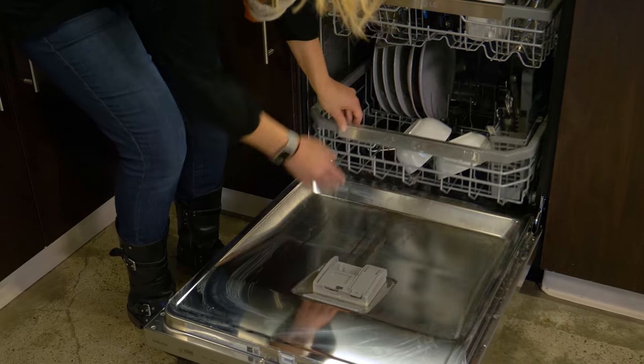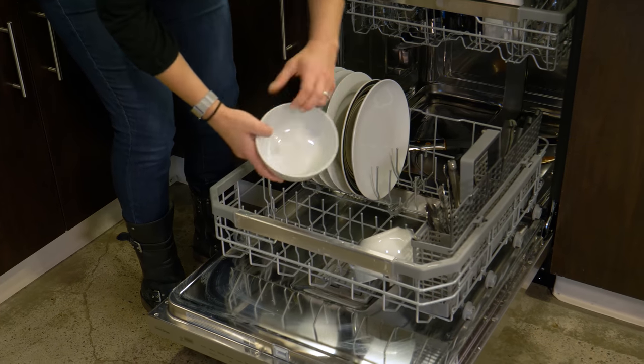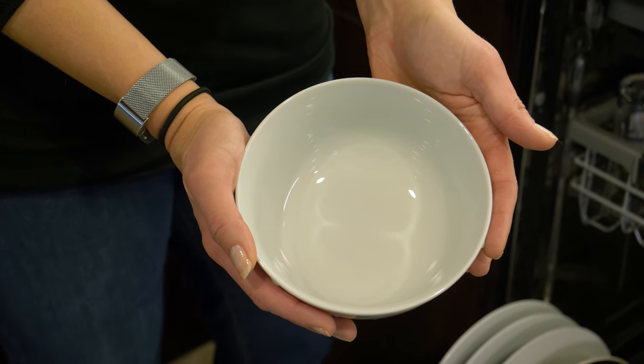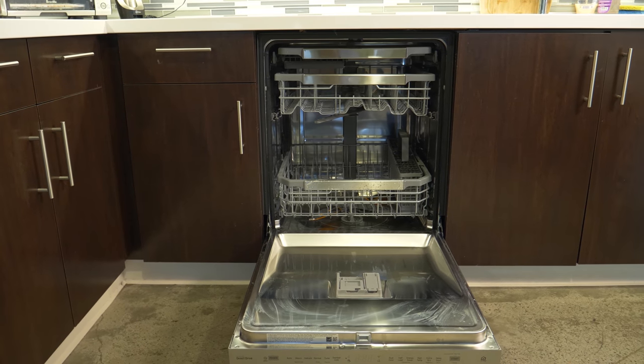We were surprised and delighted to find that our dishes came out super clean even after the messes we created. Even the melted cheese-filled bowl was spotless, making this appliance a great performer.